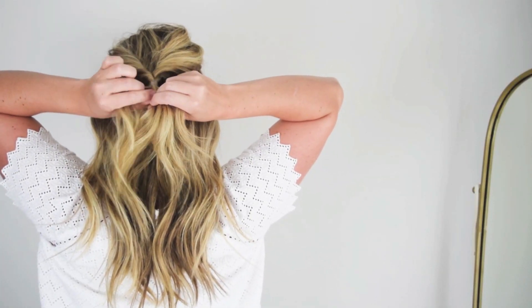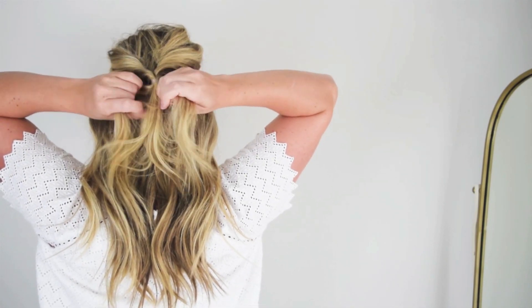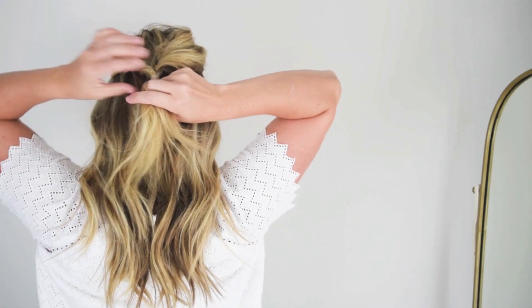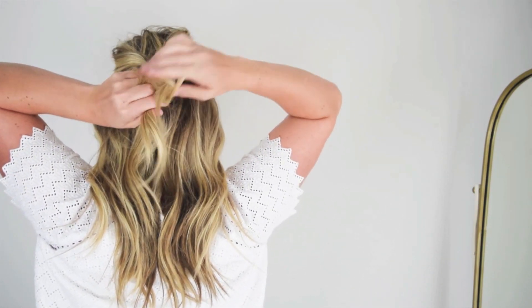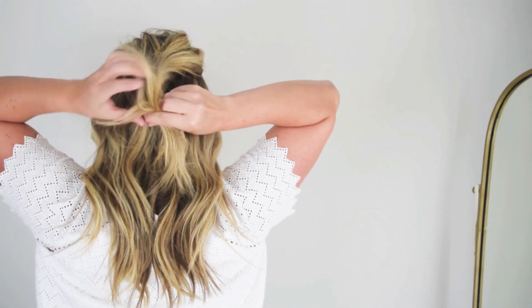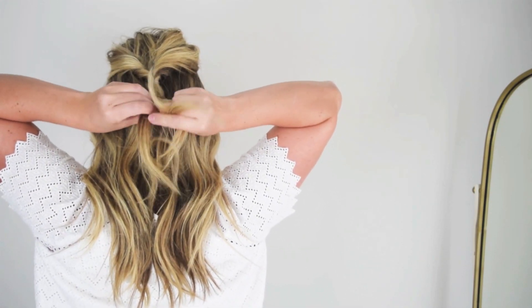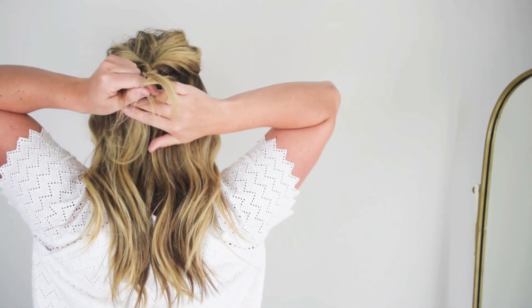Then with the hair sticking out of the elastic, do a normal braid — you could do a fishtail braid if your triceps are up for it, or just leave it straight. You've got a lot of options. I thought the braid looks cute and it's pretty subtle. I'll stretch it out at the end. The longer your hair is, the more noticeable the braid or fishtail will be.